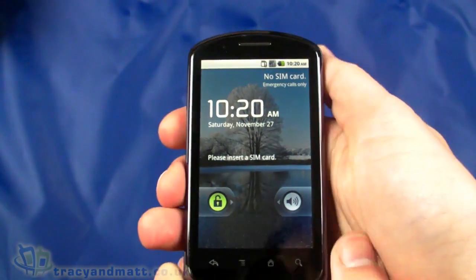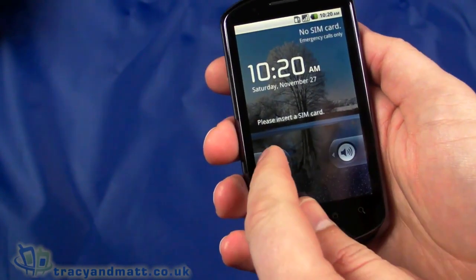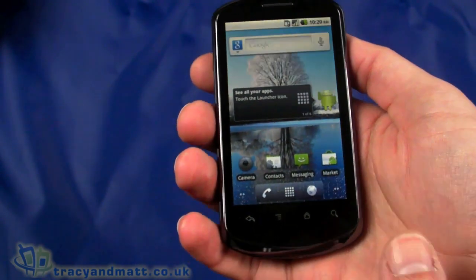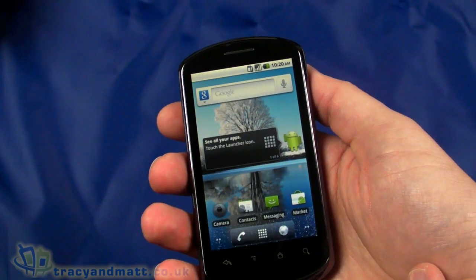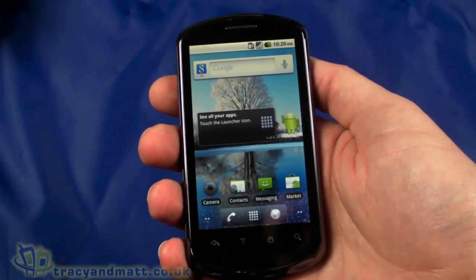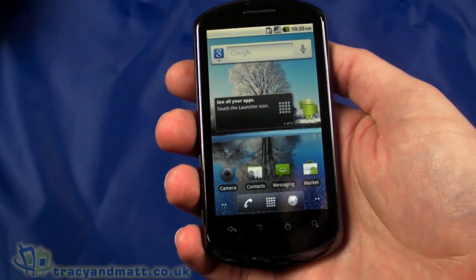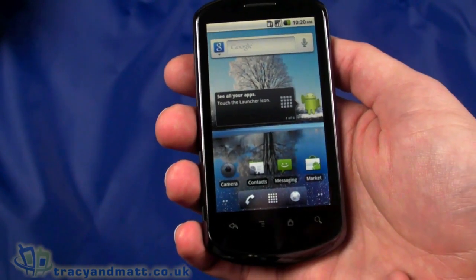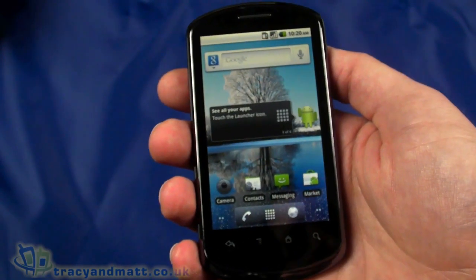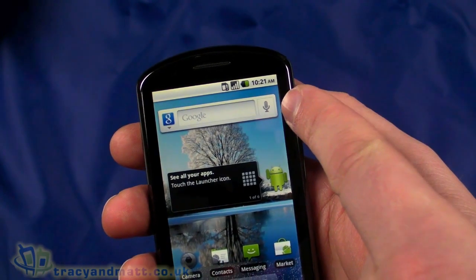I did stop and restart the recording because the first boot took about four or five minutes, which is a one-off. Let's unlock and take a look — it's a very familiar-looking Android layout with really no customization from Huawei. That is actually a benefit: when Android is updated to 2.3 or later, this handset should update quickly without any UI tweaks needed. However, if you like overlays such as HTC Sense, you might be somewhat disappointed, though there are third-party options.